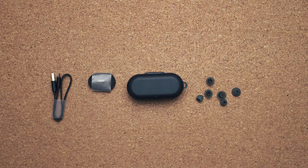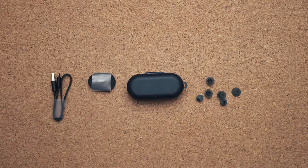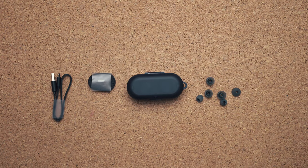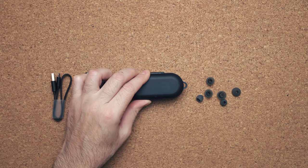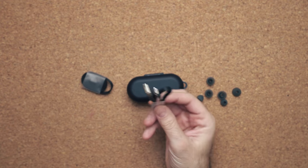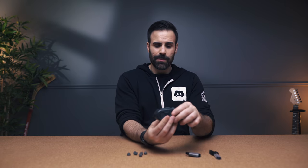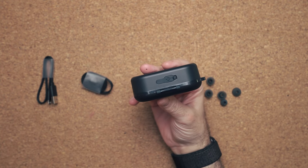When you buy this product, this is exactly what you get in the box. You get three sets of ear tips — depending on the size of your canal, you can swap them out. You get a little cable that can be attached to the side of the case so you can strap it on things, and of course you get a charging cable. Unfortunately it's micro-USB, but again, this is a $40 pair of truly wireless earbuds.